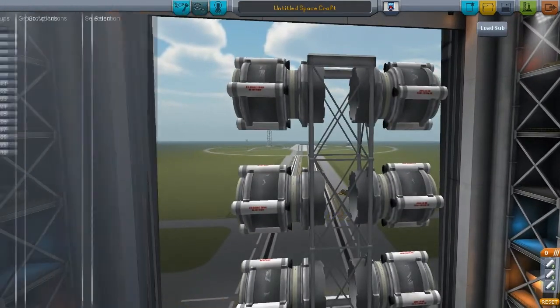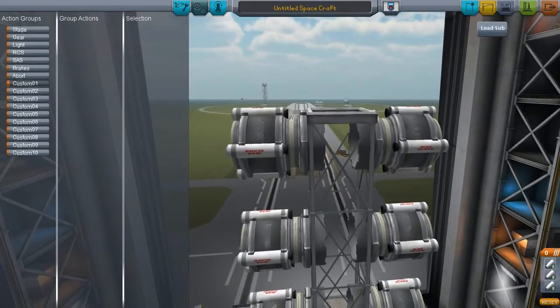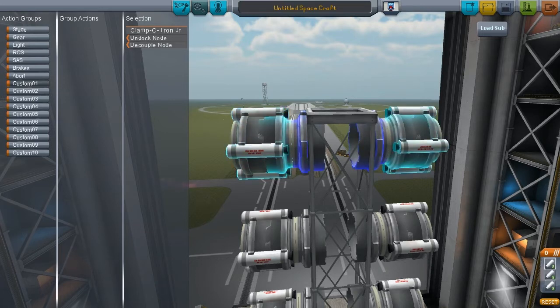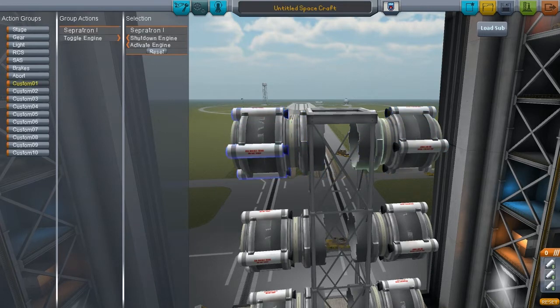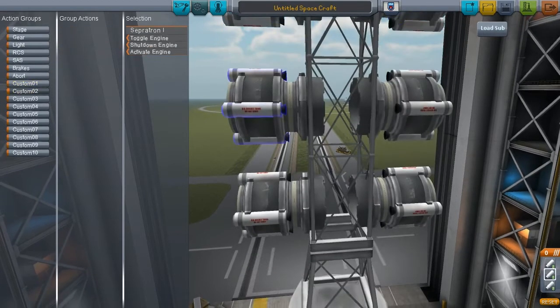We're going to key these with action groups because that is the best way of doing these sorts of things. We're going to have fire the SRBs on one — toggle. This is going to be dual-sided, but it'll be fine. We're also going to have a simultaneous decouple. And for number two, exactly the same — rinse and repeat.